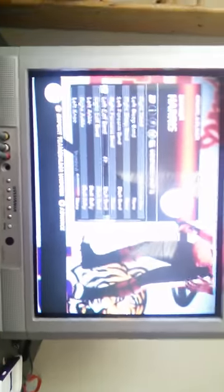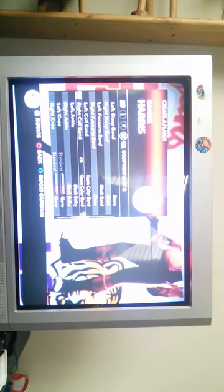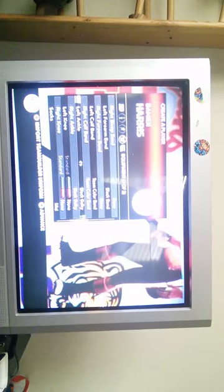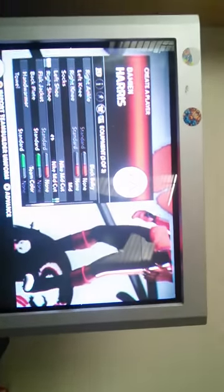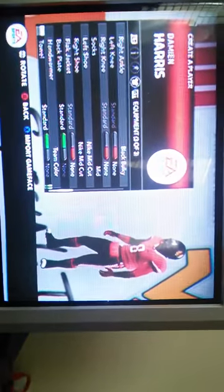Leg calf band is black band — actually changing it to team color band. Left ankle is black bulky, right ankle is black bulky. Left knee is none, right knee is none. Socks are medium, Nike medium cut. Left shoes are Nike medium cut, right shoes are Nike medium cut. Flat jacket is one, black plate is standard, hand warmers are team color, towel warm — I'll tell you why in the next video.